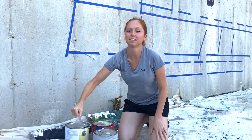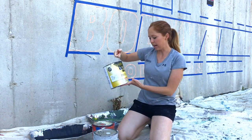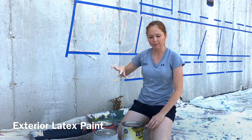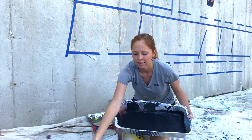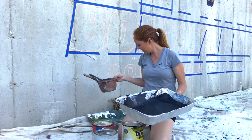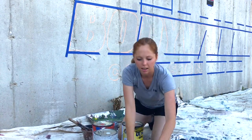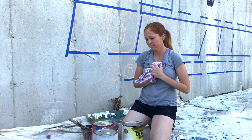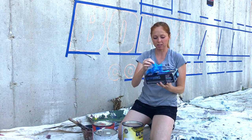Now we're going to start painting. We have some exterior paint — this is an outside project, exterior low luster, so it won't catch a glare from the sun. We've got a painting tray, some brushes, some water, and gloves, because paint does get super, super messy.